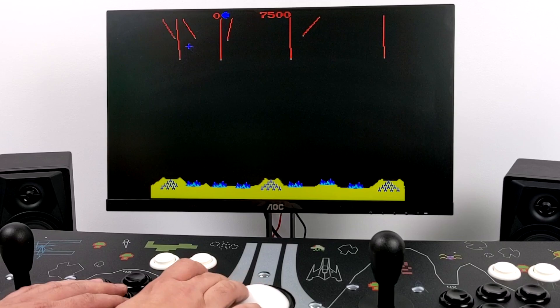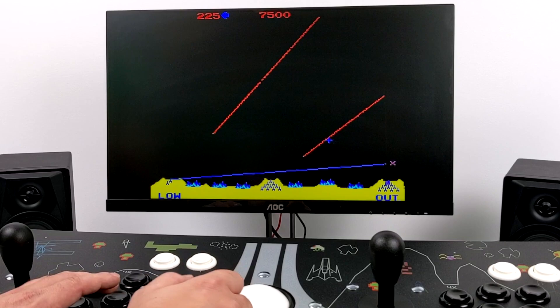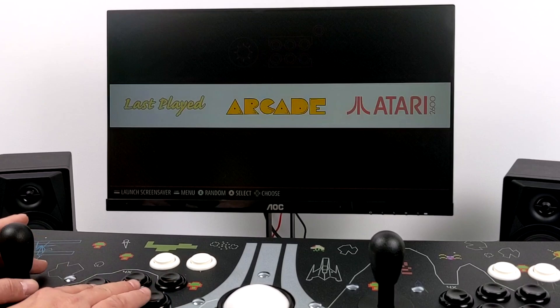Next up we have Missile Command, and the trackball sensitivity with this game actually seems pretty decent — a lot better than it was with Centipede, so it could have just been the game. Either way, sensitivity is fully adjustable from the MAME settings and it's pretty easy to do. I'll press Start and Select to back out, which brings us right back into the Emulation Station menu, and we're going to go with an Atari 7800 game to test out the joystick and buttons.